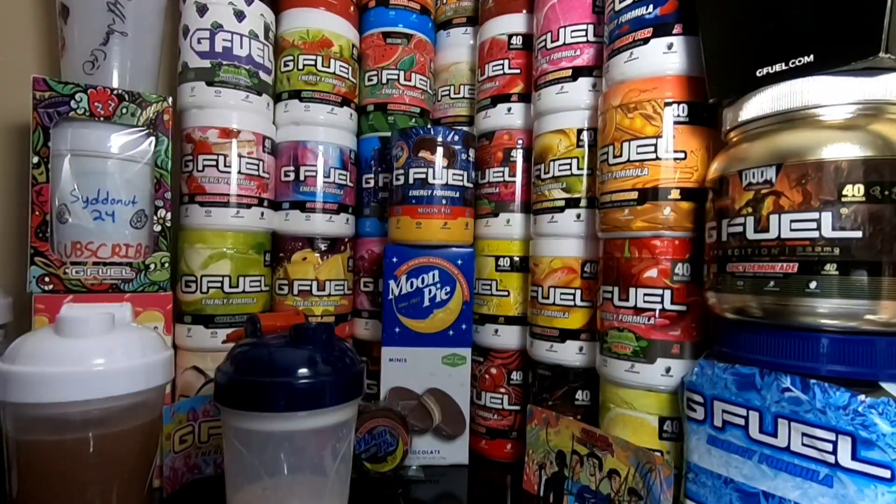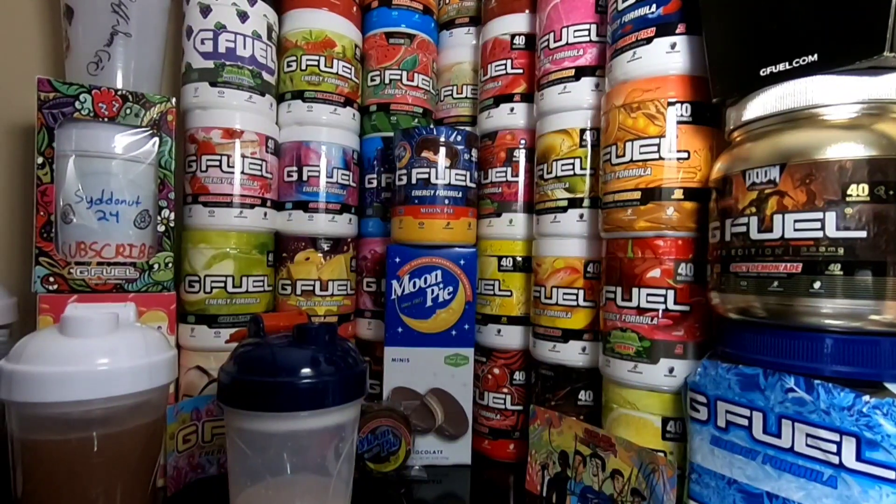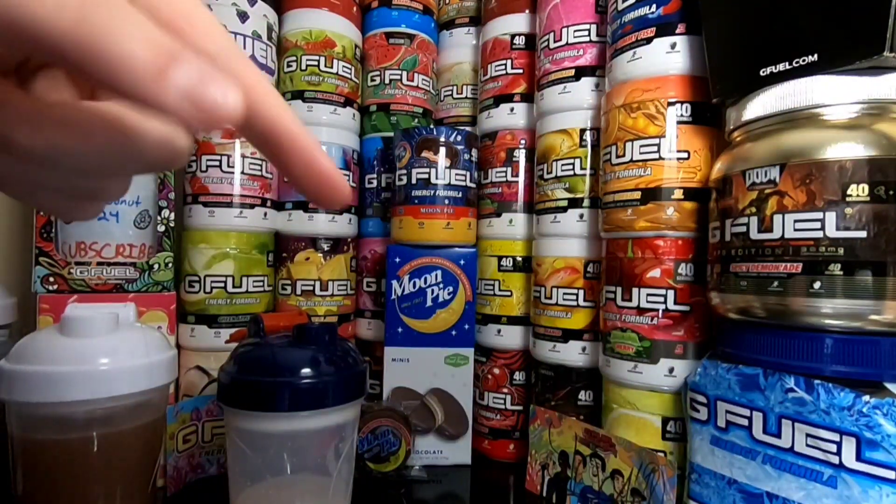The milk definitely tastes the most like the actual Moon Pie than the water does. They definitely do taste similar — the milk tastes more like the normal Moon Pie, if that makes sense. Thank you guys so much for watching this video. All my Moon Pie G Fuel videos are down in the description. Please give it a big ol' thumbs up if you guys did enjoy, subscribe if you're new, and I'll see you guys in the next video.